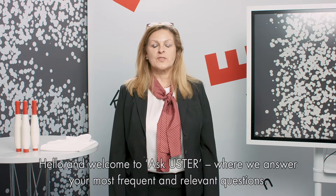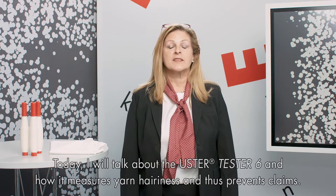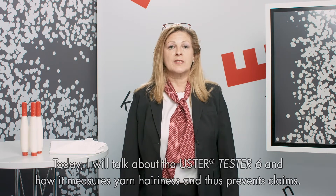Hello and welcome to Ask Uster, where we answer your most frequent and relevant questions. My name is Gabriela Peters and I'm responsible for yarn laboratory products at Uster. Today, I will talk about the Uster Tester 6 and how it measures yarn hairiness and thus prevents claims.